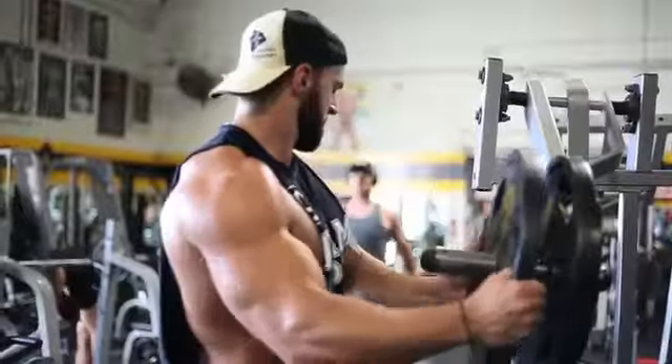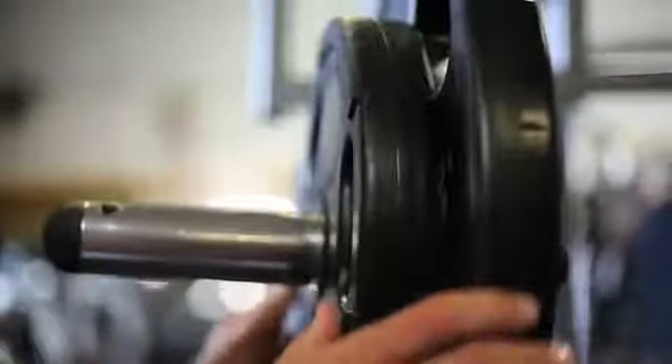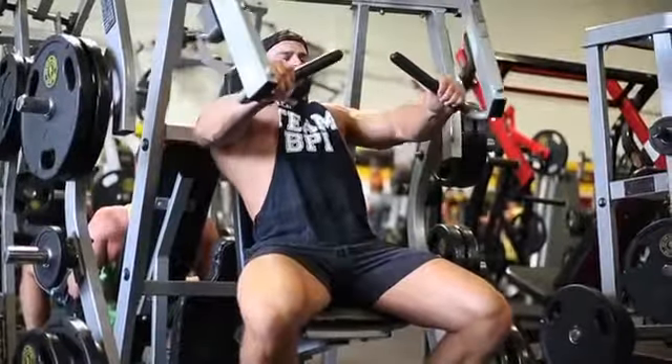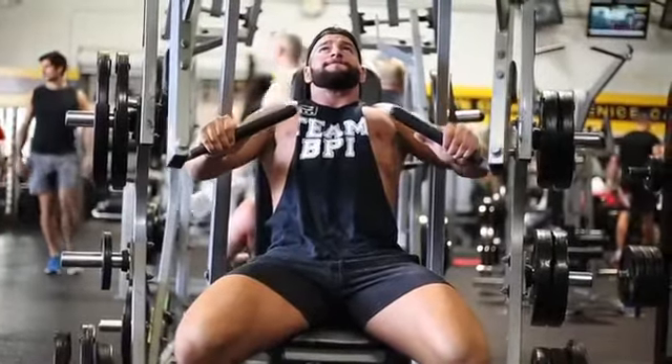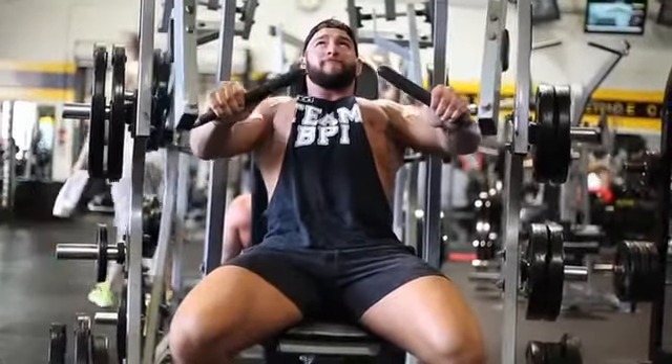I'm back here at Team BPI at Gold's Gym, Venice, my favorite gym in the country. What we're going to be doing here is our next exercise is the hammer strength machine. We're going to do 12 reps with a 4-second hold at the top. What that does is really squeezes that inner chest.